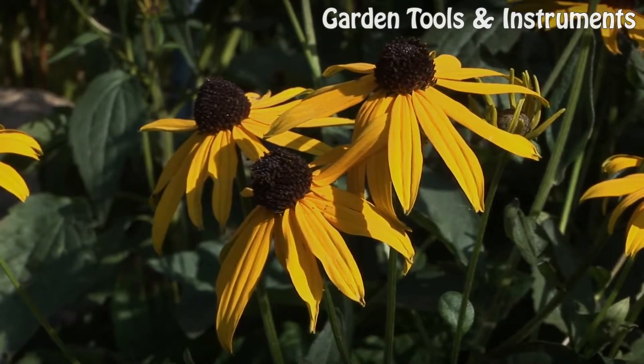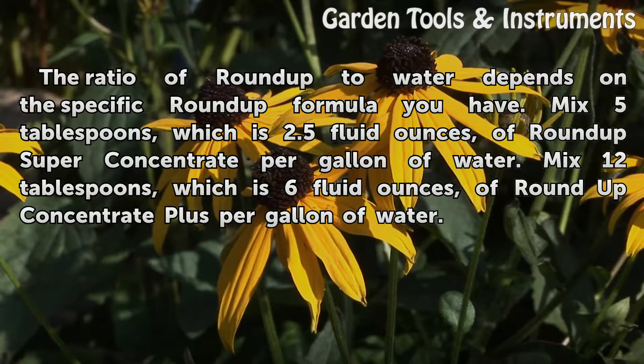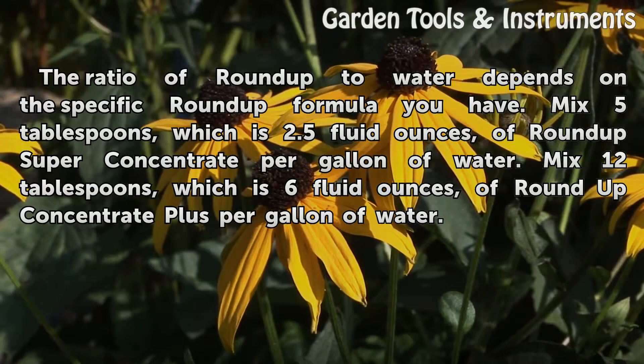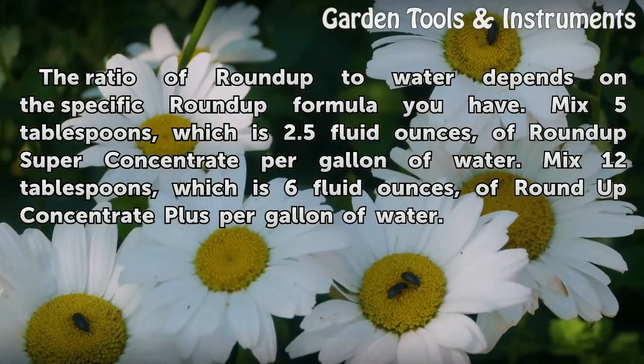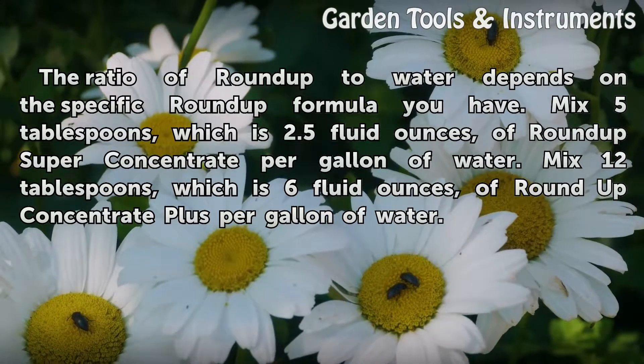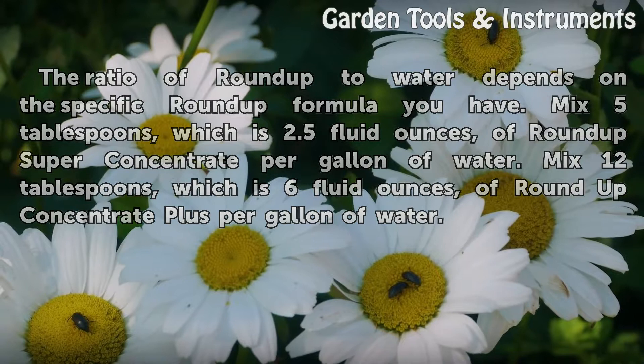Ratio. The ratio of Roundup to water depends on the specific Roundup formula you have. Mix 5 tablespoons, which is 2.5 fluid ounces, of Roundup Superconcentrate per gallon of water. Mix 12 tablespoons, which is 6 fluid ounces, of Roundup Concentrate Plus per gallon of water.